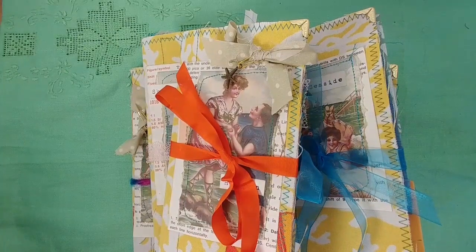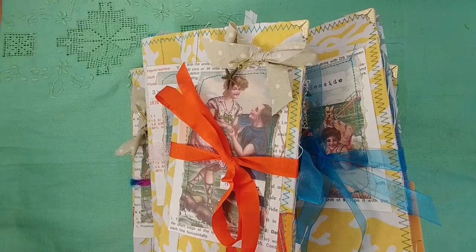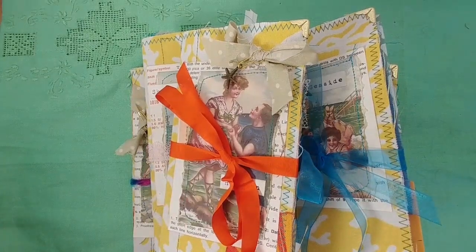They're Traveler's Notebooks standard size, so four and a quarter by eight and a half. I have three of them - there's five total - three go in my shop.